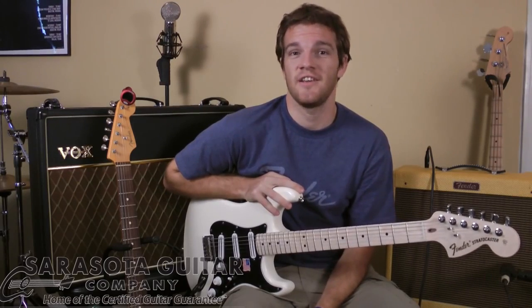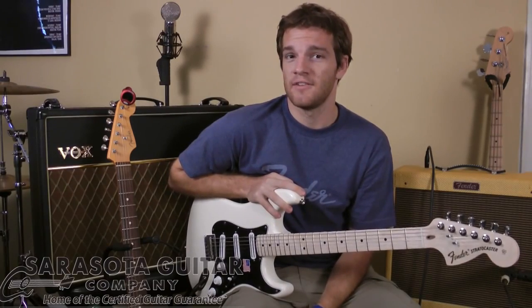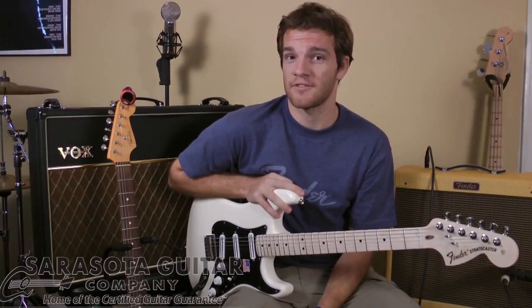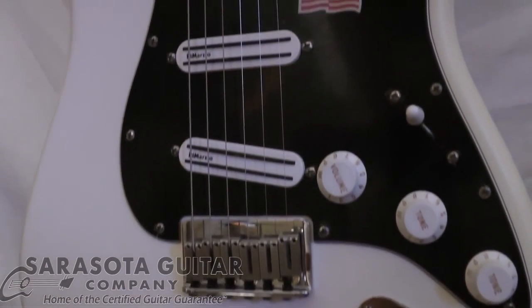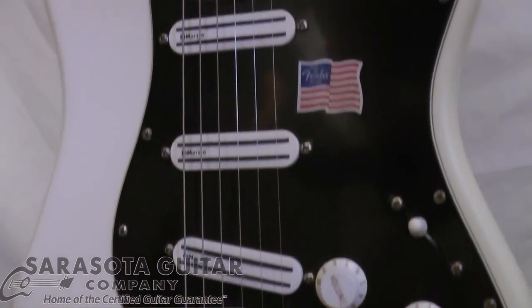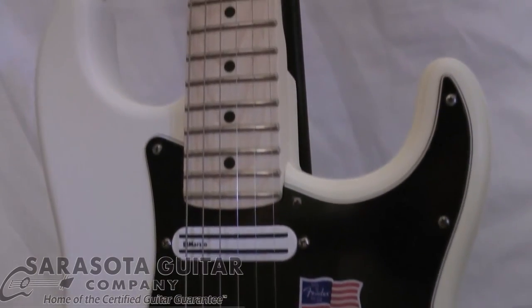Huge success in the early 90s and beyond, and today we're going to tell you why this guitar is not just like any other Fender Stratocaster. The Billy Corrigan Signature is an American-made Stratocaster created to Corrigan's exact specifications, replicating the famous Smashing Pumpkins 90s buzzsaw tone.